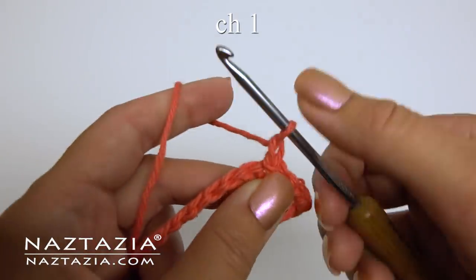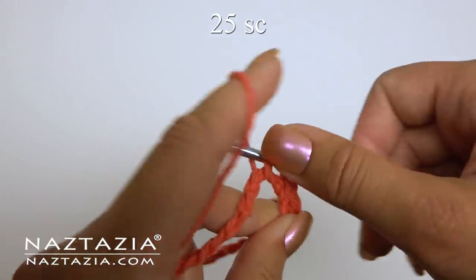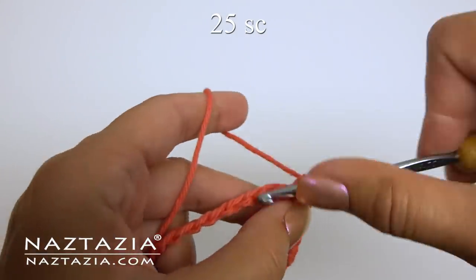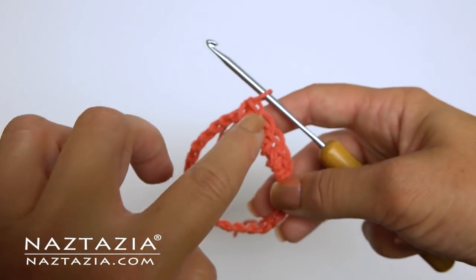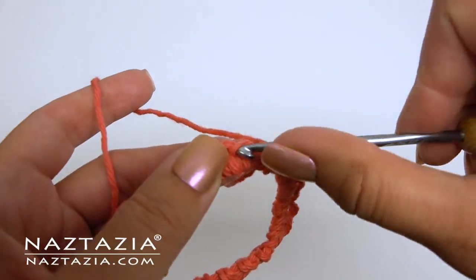Chain one. Make 25 single crochet stitches within this ring. As you go around the ring you might need to slide the single crochet stitches around a bit to even them out. At the end, slip stitch.